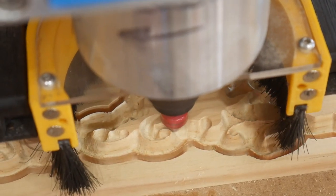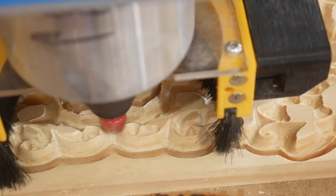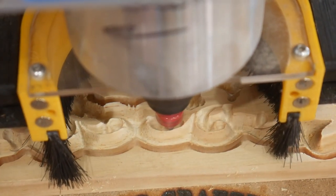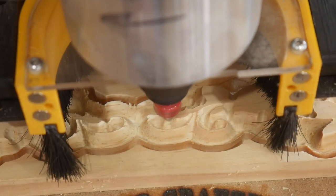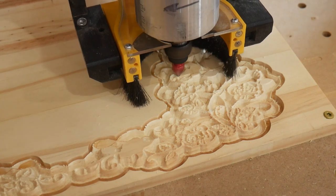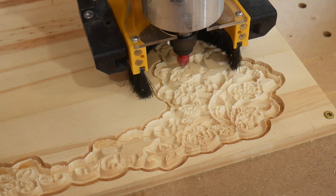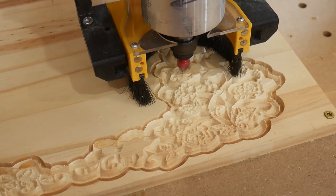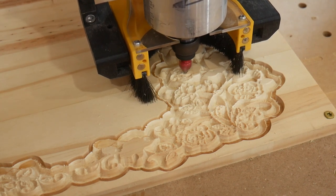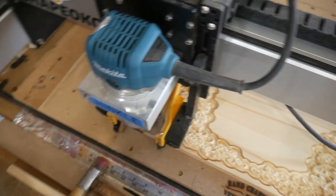It's incredible how intricate this machine can run on these little projects. As I said, it can be mesmerizing — you'll watch and before you know it 15 minutes have gone by and you haven't done anything else in the shop. I'm really enjoying that Pwn CNC dust boot with the ability to take the front off — I can show you what's going on with that bit and still have dust collection in place.